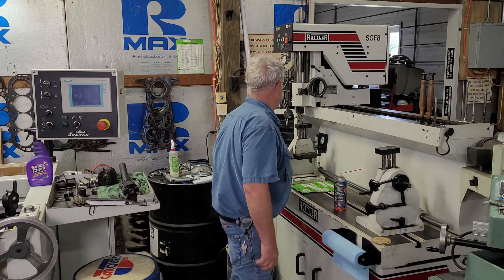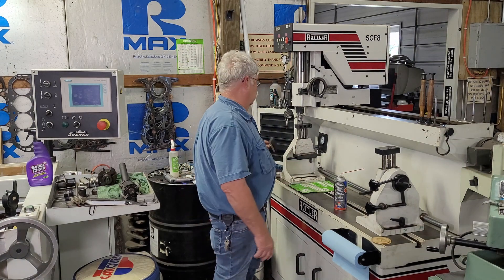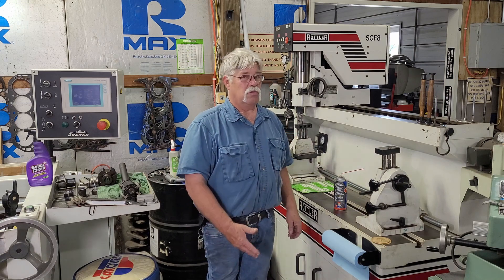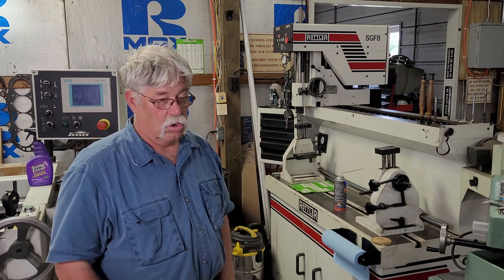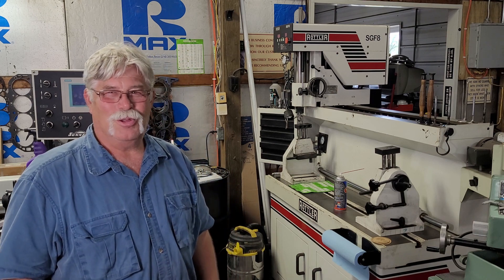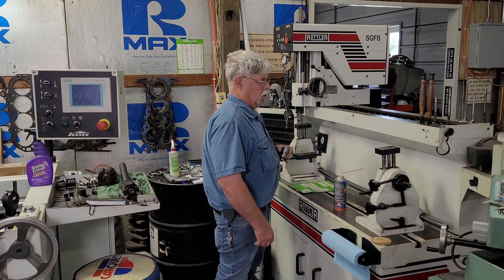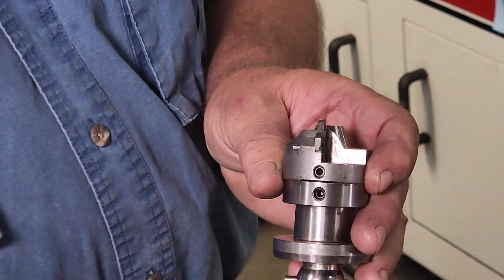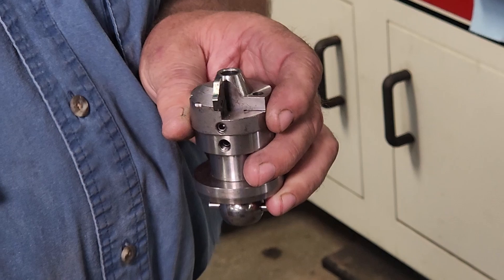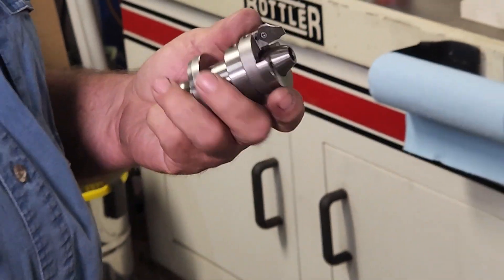They've moved from using lapping compound to using a vacuum gauge — stick it over the port, turn it on, and if it pulls 20 inches of vacuum, it's done. You don't want to degrade the quality of the valve job with lapping compound. A lot of people still ask about three-angle valve jobs, but the angles on these machines are infinite — there's really like 100-angle valve jobs now.